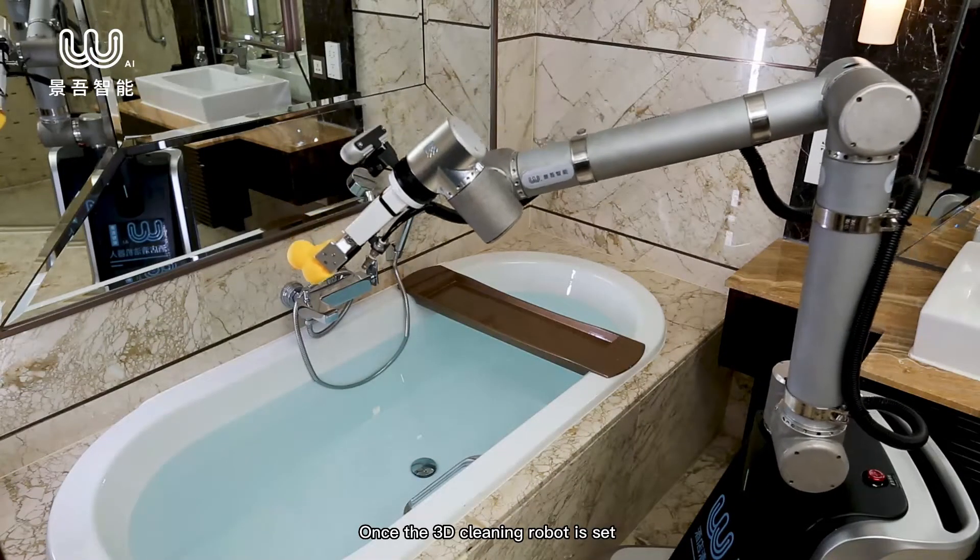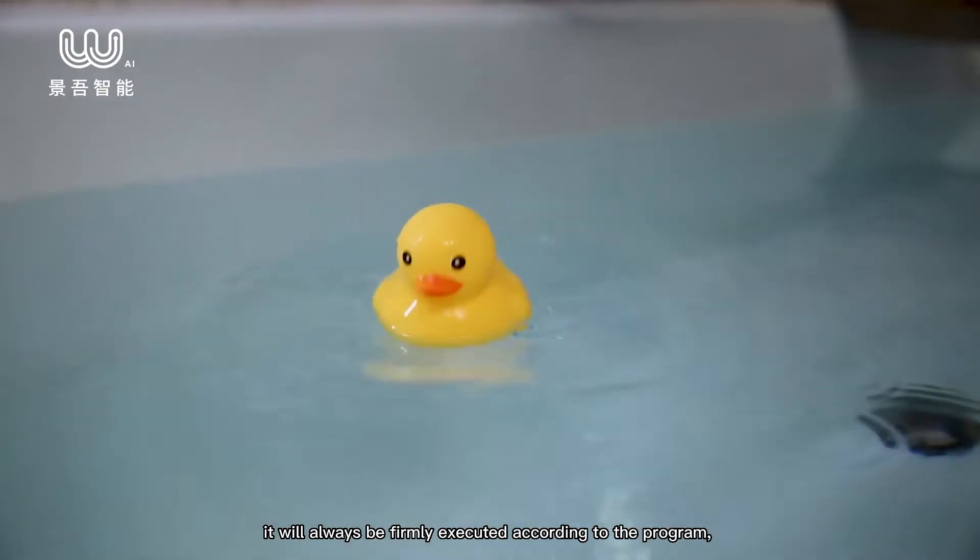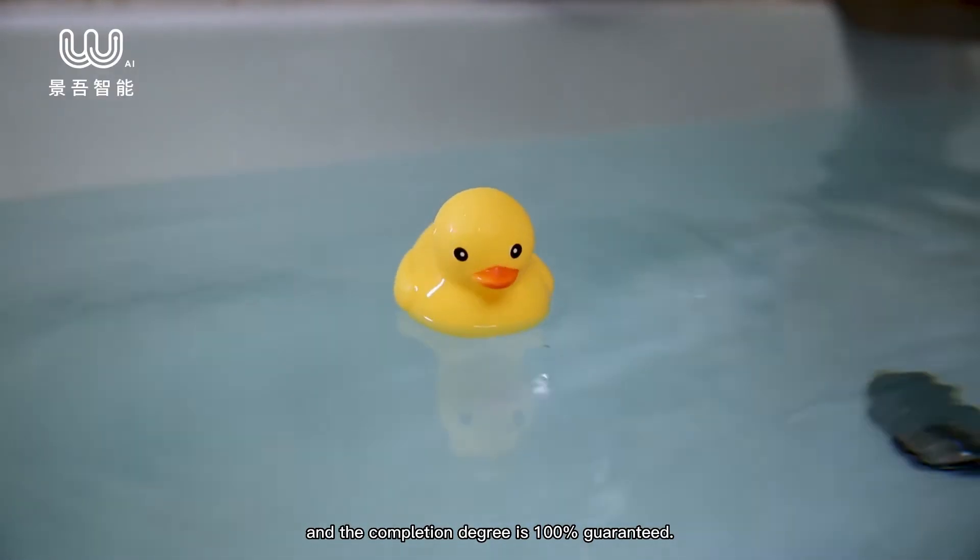Once the 3D cleaning robot is set, it will always be firmly executed according to the program, and the completion degree is 100% guaranteed.